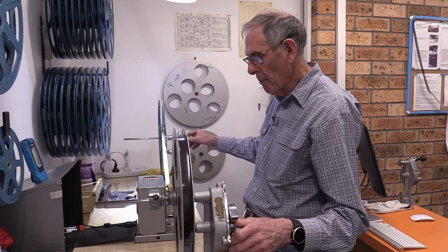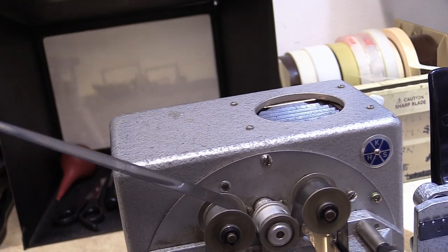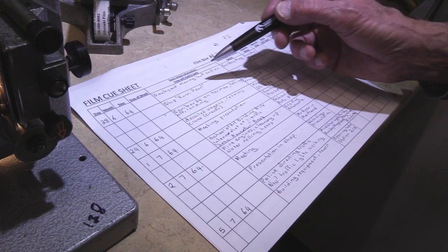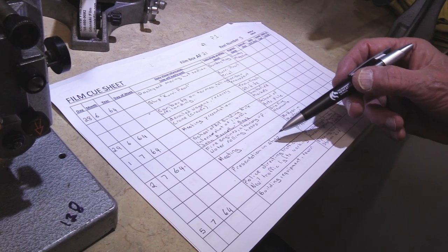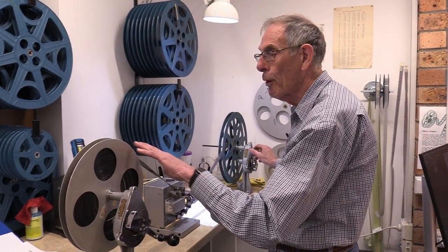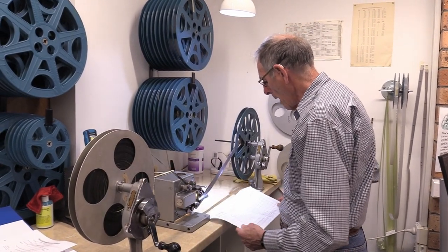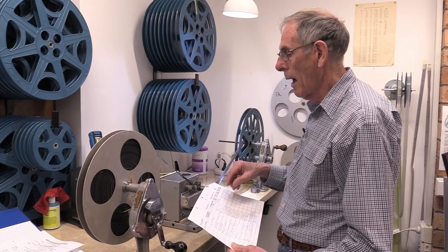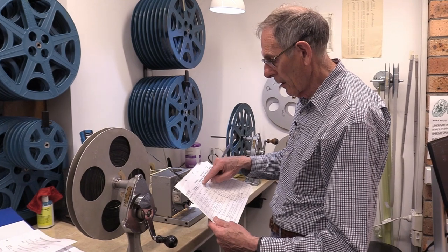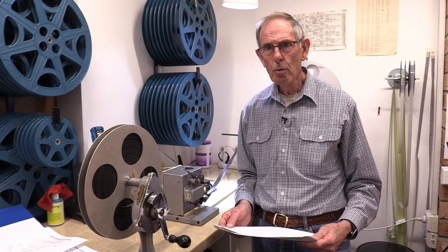We spend a little time winding through each story and watching what it is to get some idea of the content — this one is Waterfront down in Newcastle. We write a brief story description of what we can see, and if we know who the people are or where it is, we can add that. We work through the whole reel this way, checking the splices and marking out each story, noting if there's sound and if it's a different kind of program, such as this one which says 'Weekend Magazine.' By the time we've gone through the reel we have a good idea of whether it will stand up to being put through a projector and what's on it, which takes us to the next stage — the actual capture of the film.